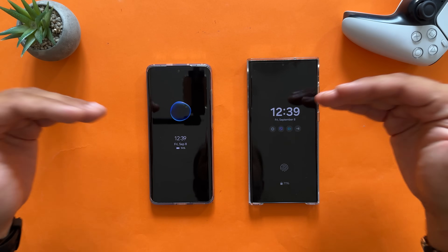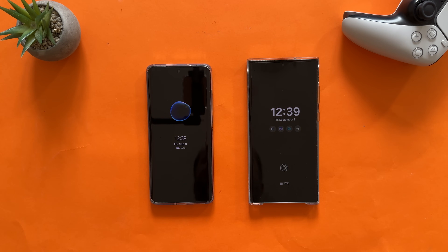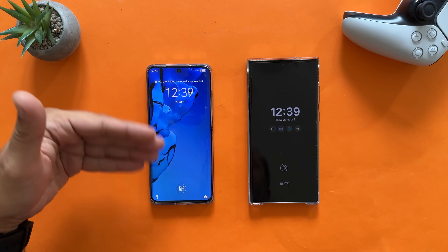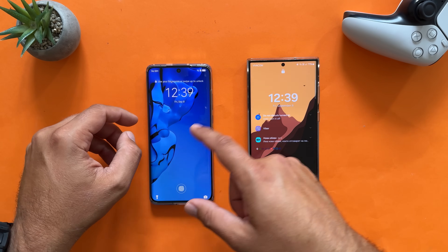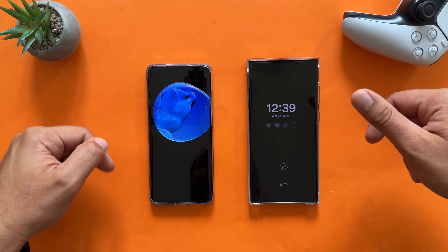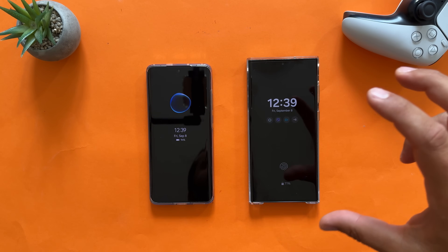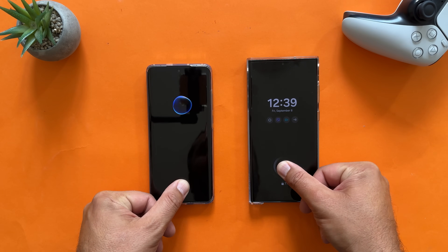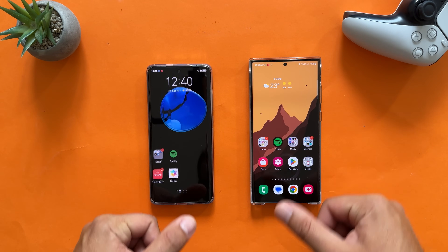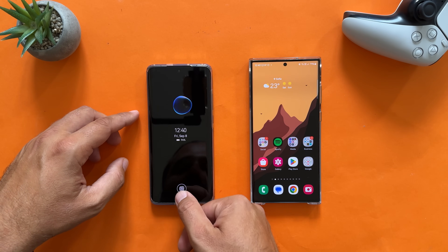We're going to start with the always-on display. This is the always-on display on Harmony OS 4 and on One UI 6 Beta 2. Double tapping will bring us to the lock screen. Now I have to turn the phone off manually. You can see the beautiful animation here — I'm going to do this with the power button so you can explore the transition. Without further delay, unlocking both phones and going directly to the home screen. Now back on the always-on display, entering both phones — this is the animation. I'm going to do this several times on Harmony OS 4.